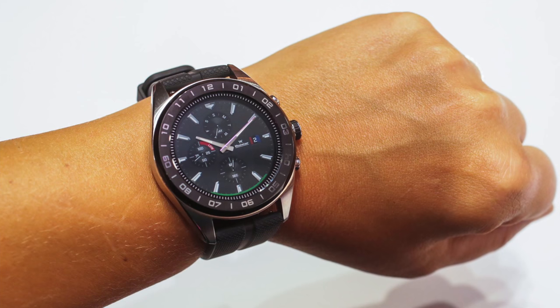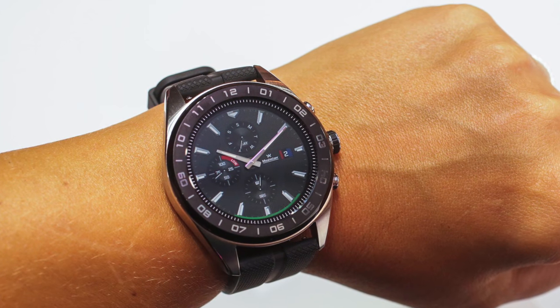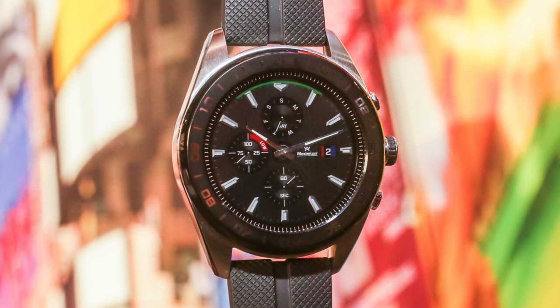W7, because there must have been six of these at some point. Not sure why they went W7, but this is a new Wear OS smartwatch designed by LG, launched at the same time as the V40 ThinQ. They really need to work on these names. And basically everything about this watch's existence confuses me. There's not a single lick of logic with it. I can't understand even remotely why someone might be interested in this watch. So let's talk about it.